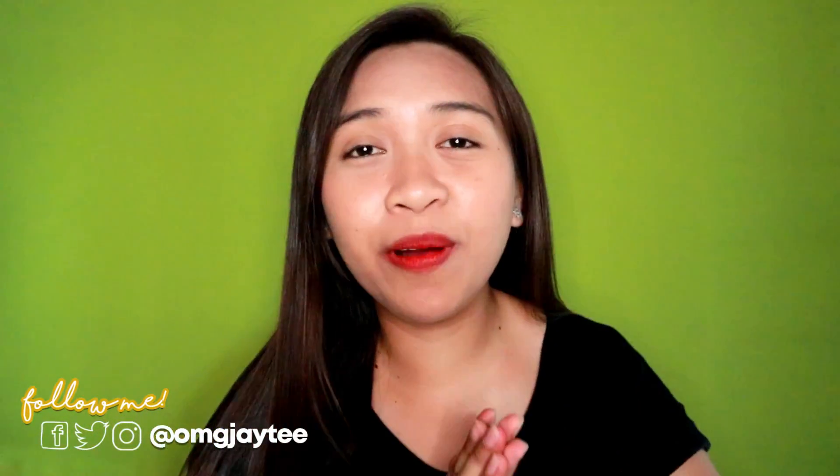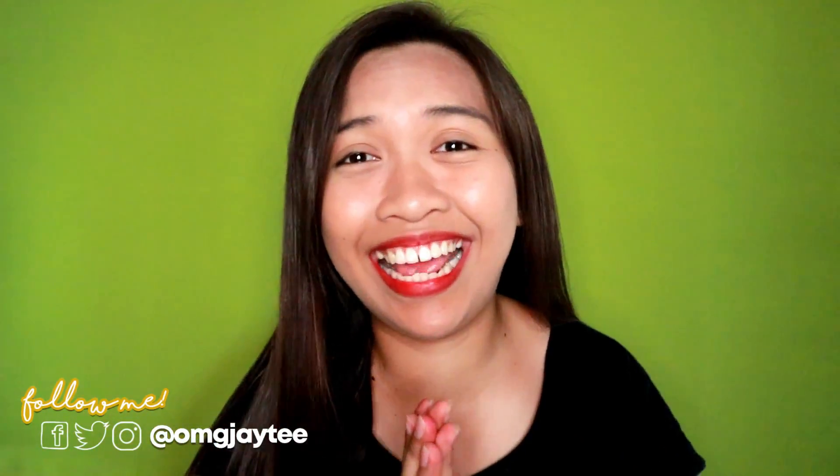Hey guys, what's up? It's me, JT, and welcome back to my channel. I'm back and it's been a while since the last time that I uploaded a video. So for today's video, I'll be doing a ukulele review na pinadala sa akin ng Kameez.